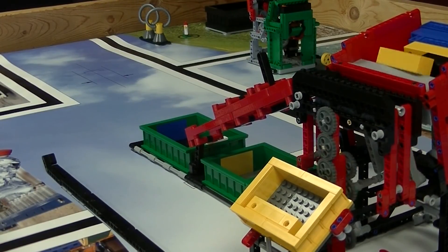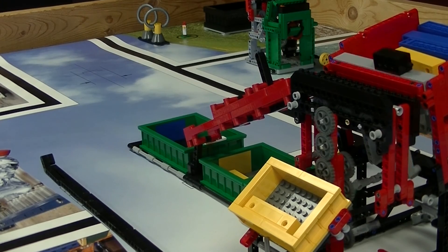The Virtual Robotics Toolkit is an invaluable resource to any robotics team looking to get the leg up over the competition.